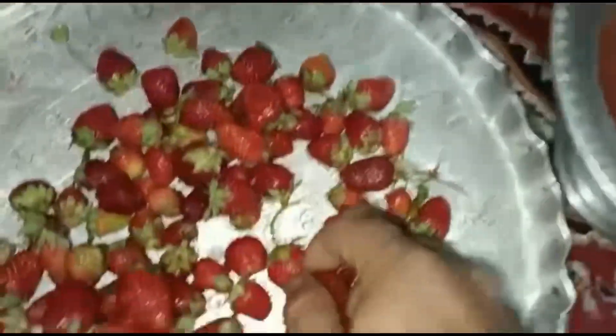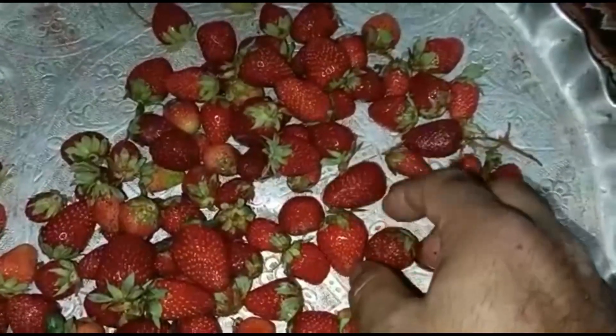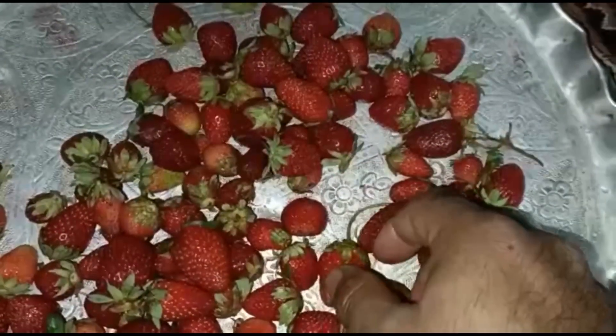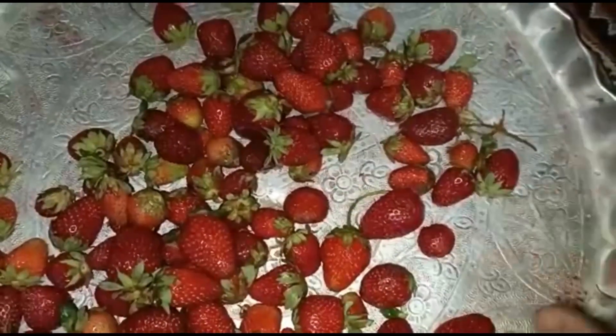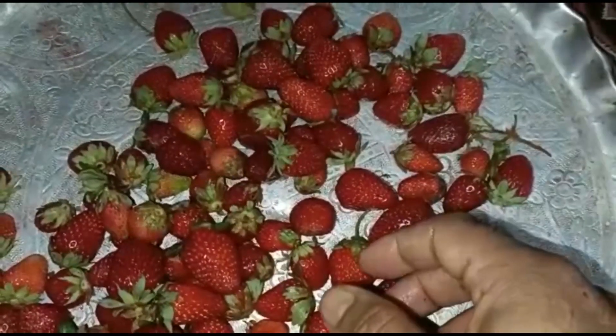We call it Fragaria. We can grow this plant in our backyard. In the Horticulture department, people will provide you contact — thank you.